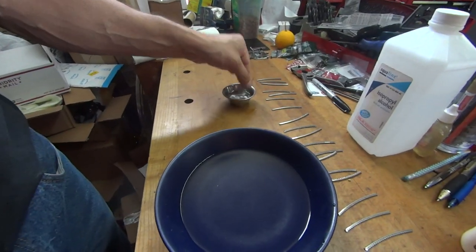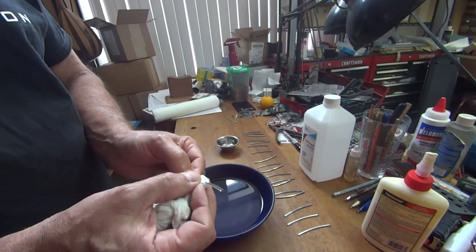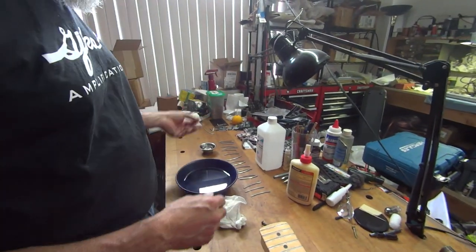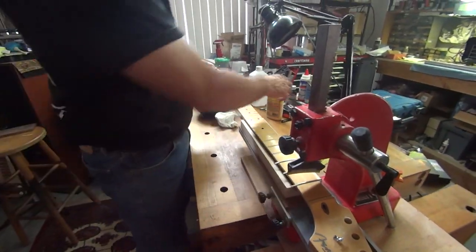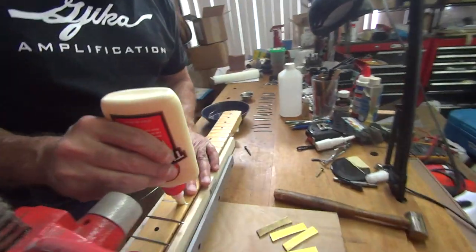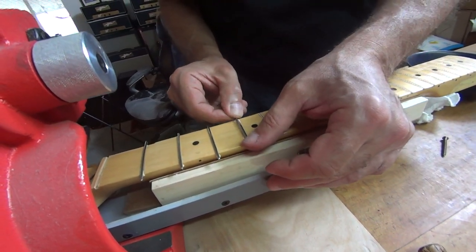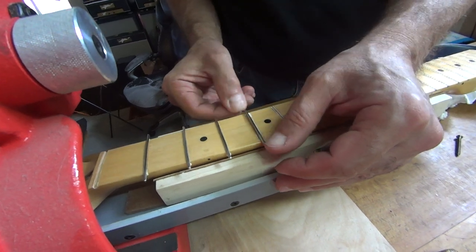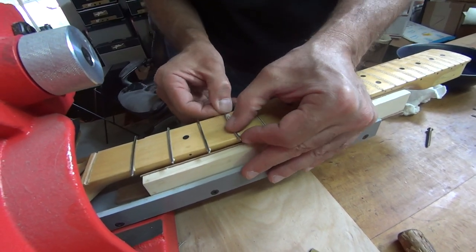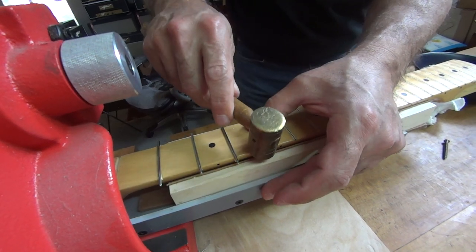Don't forget to clean with the alcohol — because you want the glue to stick as good as possible. What's on the fret wire? Some kind of grease or oil they put on to help it go through the machine easier. It literally takes 20 seconds to wipe it down, so just do it. The alcohol dries off by the time you get the glue in and set — you can wipe it or not, it doesn't matter. So this is the last fret we'll show. Sometimes you might need to use the little hammer to start it.